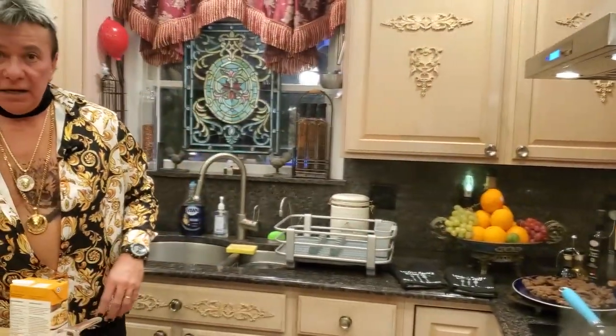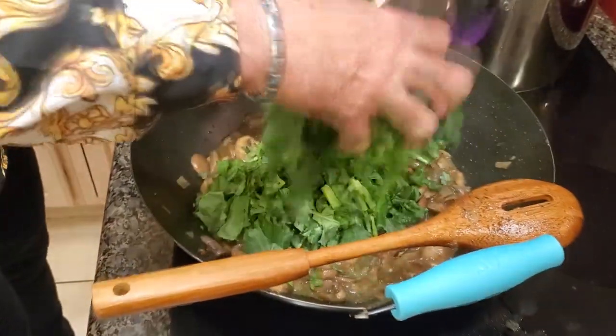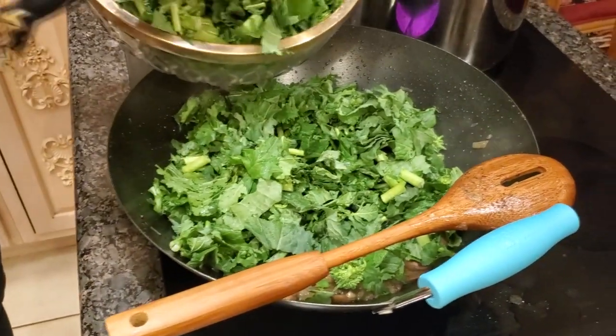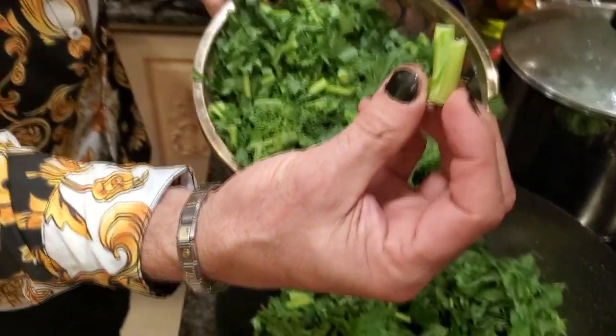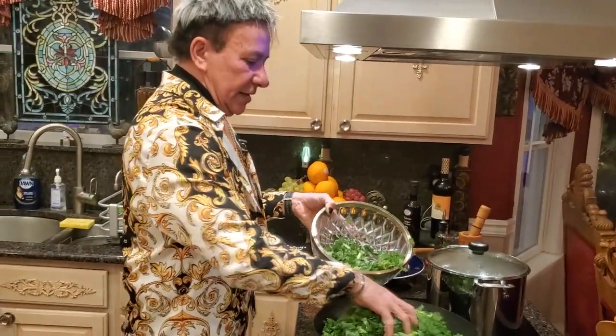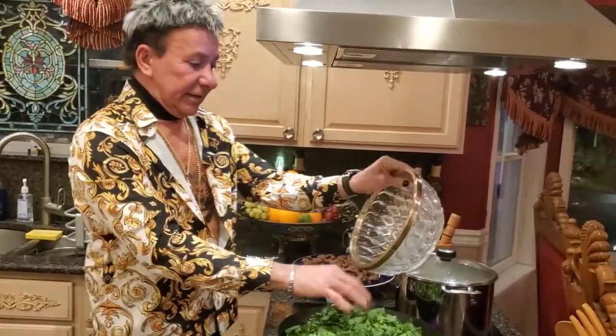Welcome back — my mushrooms are about 90% cooked. My next step is gonna be my broccoli rabe — I have two bunches. Let's pour it in slowly. You can also add the roots — don't put those in the garbage. It's gonna fit in there and it'll disappear slowly.